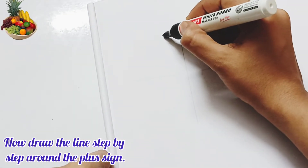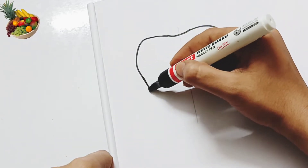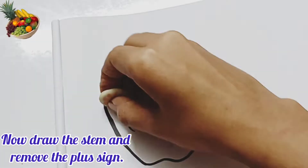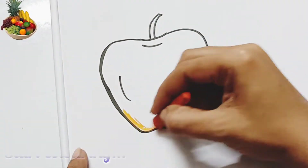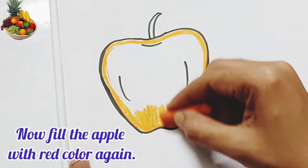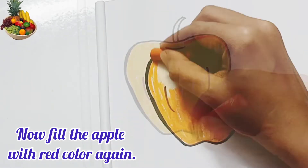Draw the outline step by step around the plus sign. Now draw the stem and remove the plus sign. Start coloring — first fill the Apple with orange color, then fill the Apple with red color again over the orange color.